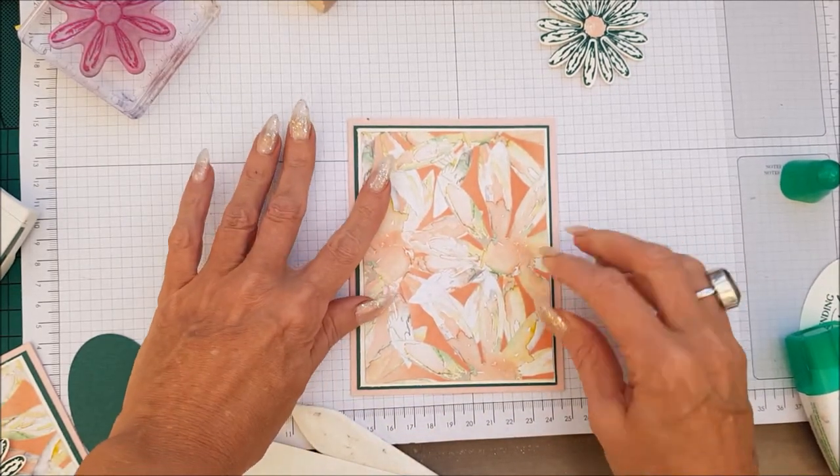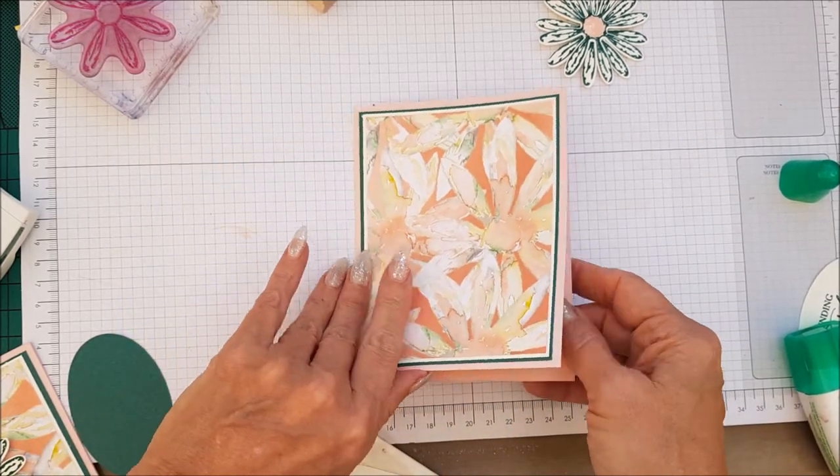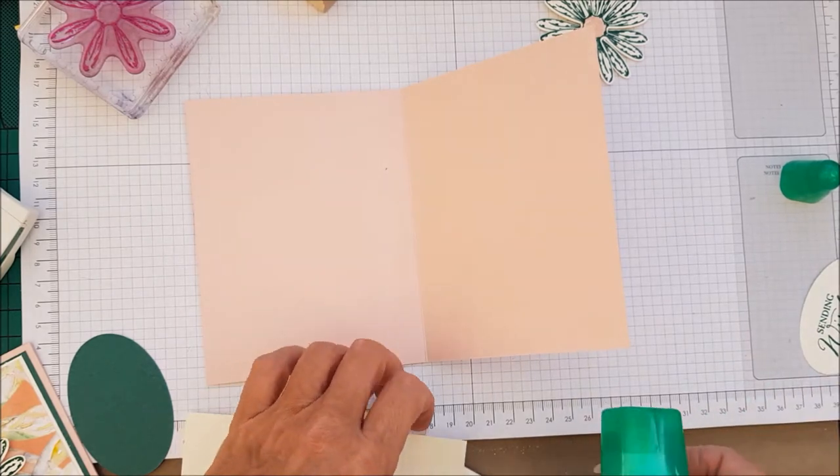Like that. And then our daisy up there. And then we're going to put the inside piece in.